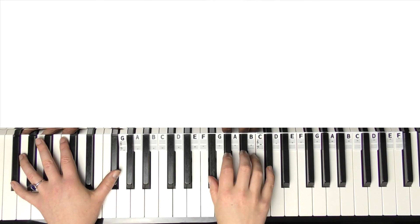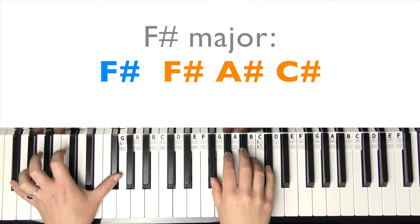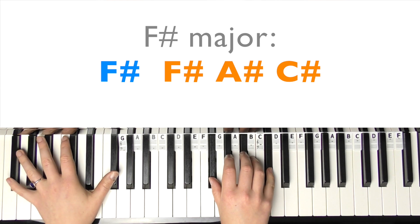For the chorus, we're going to play full chords now, and there's an extra chord added as well. So you've got the F-sharp major this time - it's just adding the A-sharp in there - for four beats: one, two, three, four.